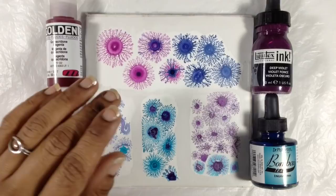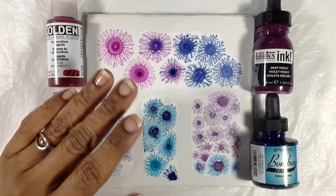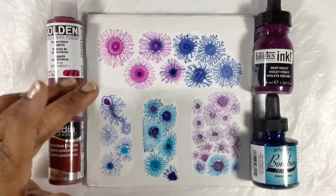Hey everyone, it's Miriam with a Y from Miriam's Nature. Several days ago I posted a video describing my way of making dendrite fractals in acrylic paint, and I have received so many comments asking pretty much the same few questions. So I thought answering them in video form might help.